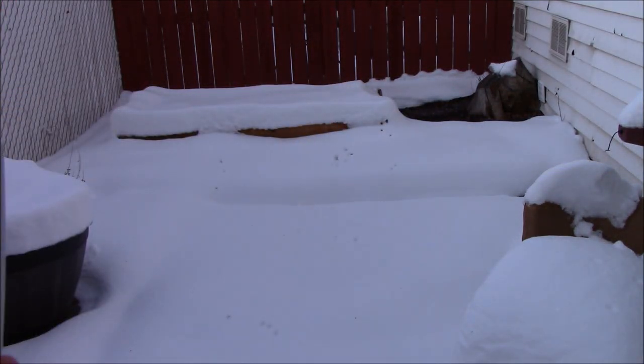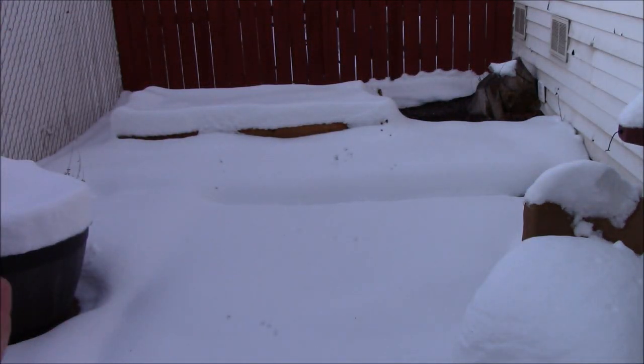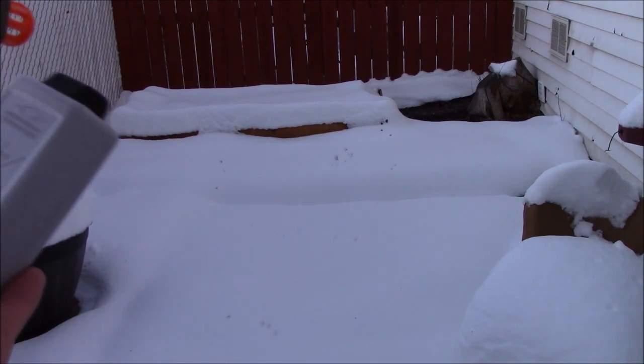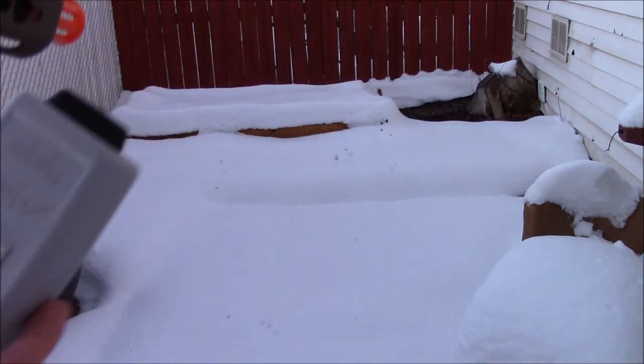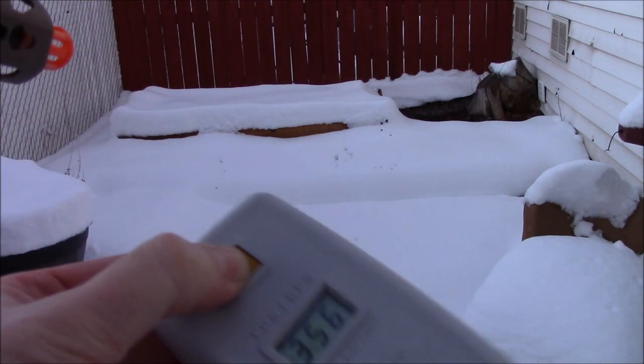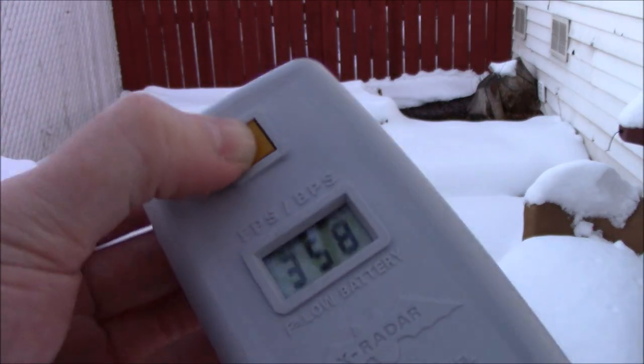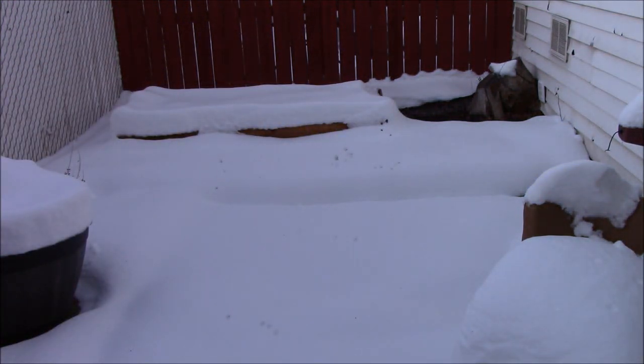362, 360, 354, 358, 356, 358 fps. So even in cold temperatures — which can sometimes cause a lot of velocity instability — this is shooting pretty consistently, just plus or minus a couple of fps.